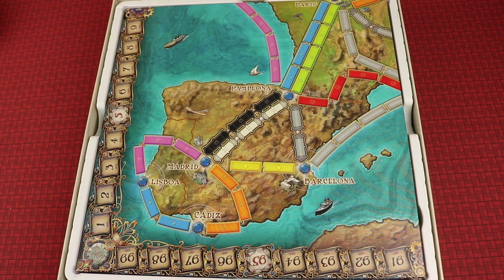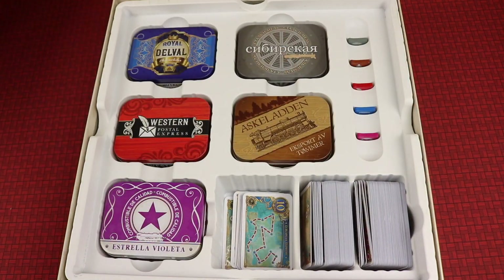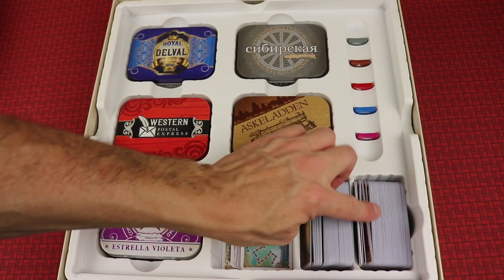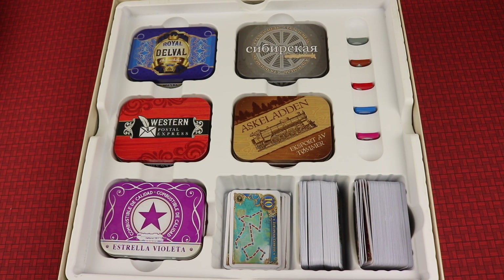Now speaking of that box, let's look inside. We have the big beautiful board that we'll highlight in just a moment. But when you take this out, we have where all the tins nicely sit. It has a spot for all the scoring markers, and you can separate the cards — from the regular train cards to the ticket cards and some of the special longer train cards. Really nice insert.